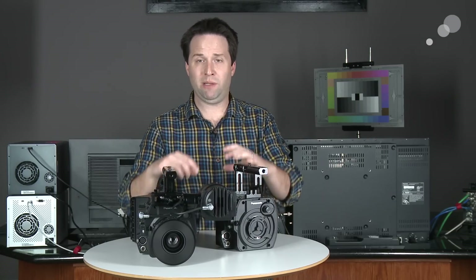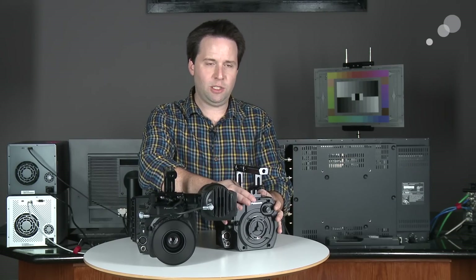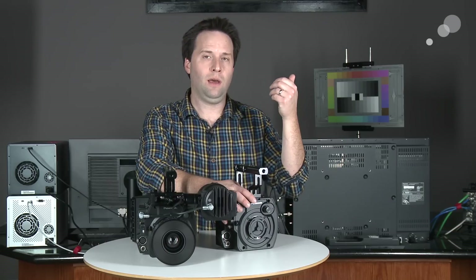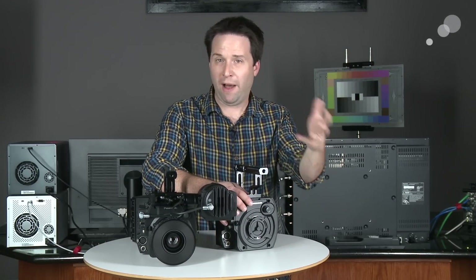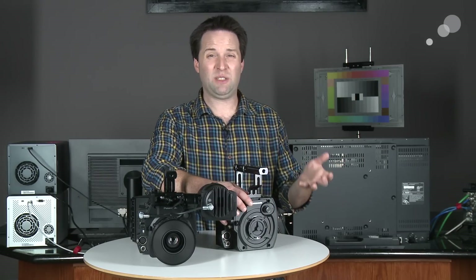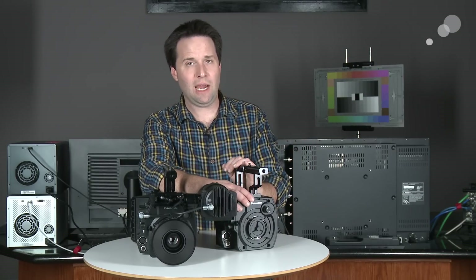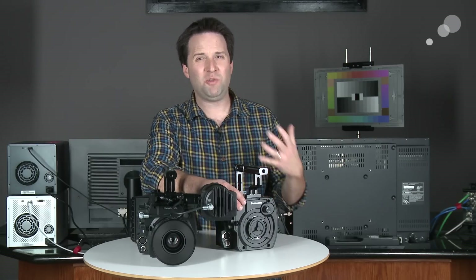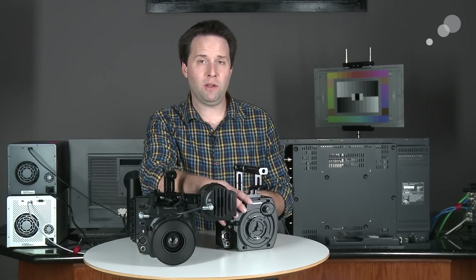The obvious place to start is with the modular design. I actually have two cameras here. The HS, which is a two-third-inch high-speed camera — 1080p, up to 240 frames per second, two-third-inch. It's a three MOS sensor, so three CMOS sensors inside. You can do that high-speed up to 240. Same traditional interface, B4 mount like any two-third-inch camera. Amazing that it can go up to 240, which is really rare in the world of two-third-inch. Great applications: sports, nature, and a lot more.